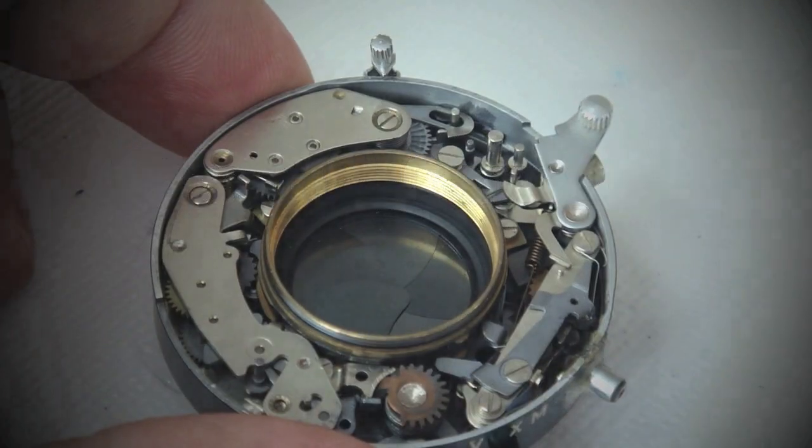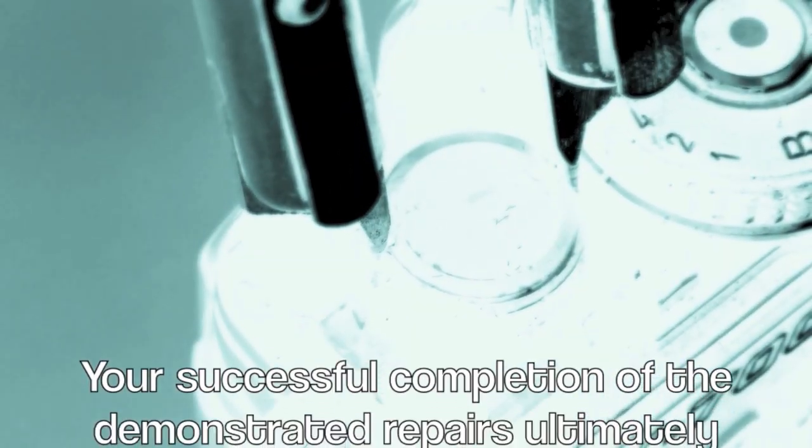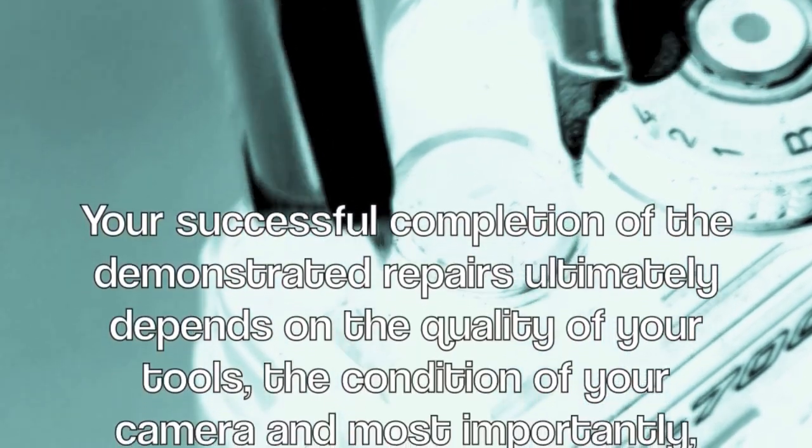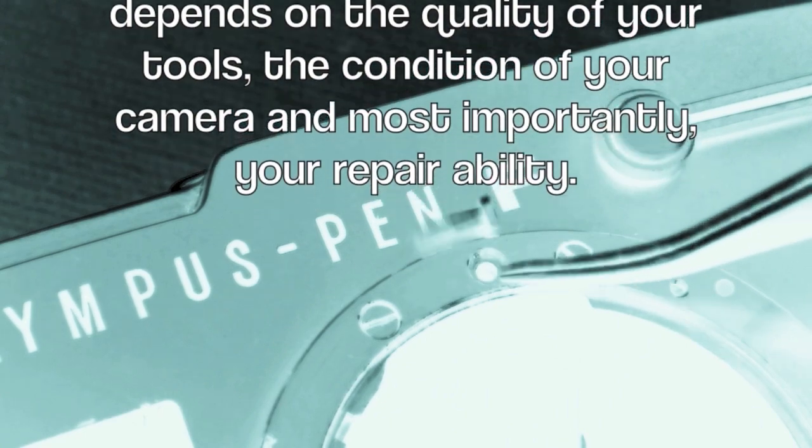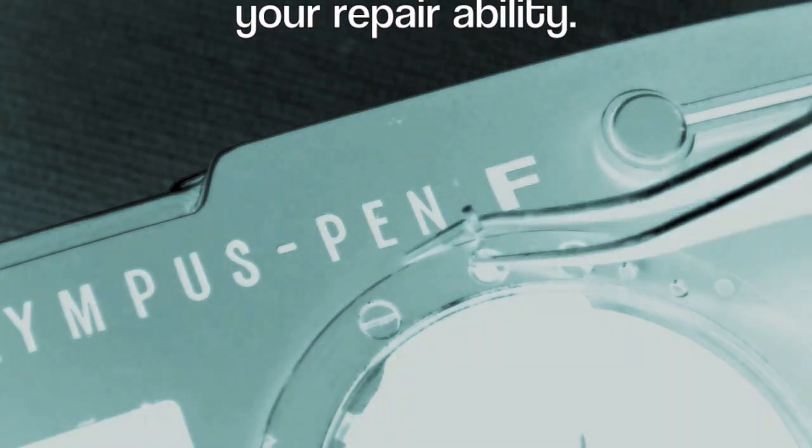Your successful completion of the demonstrated repair ultimately depends on the quality of your tools, the condition of your camera, and most importantly, your repair ability.